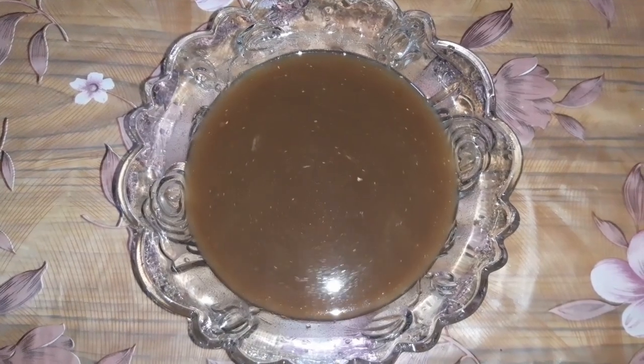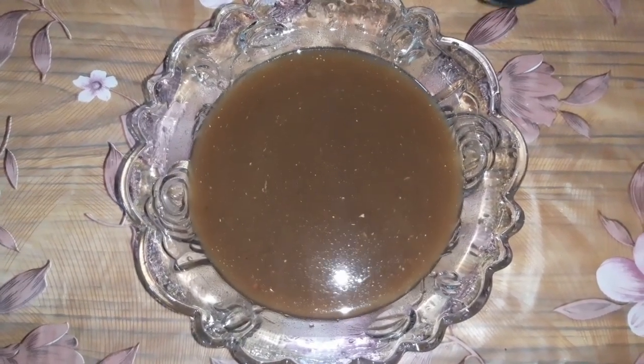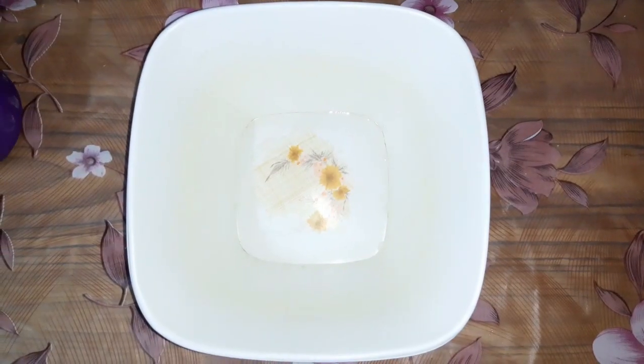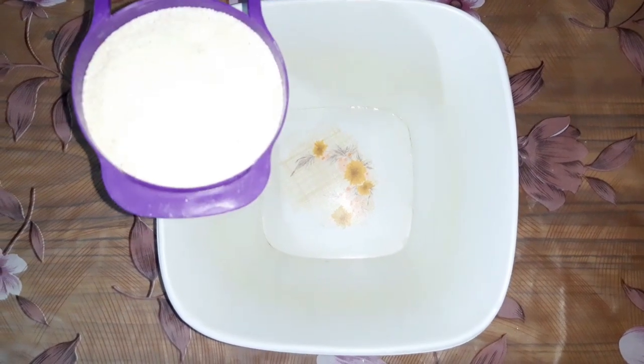Now we will check how it has been made — it is very good. In the name of the Lord, we will give 1 cup of water.